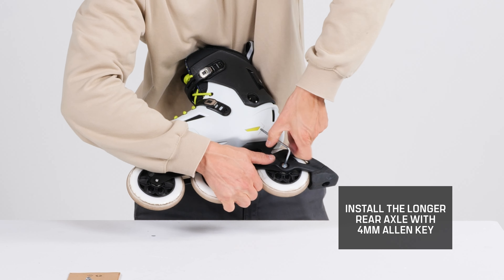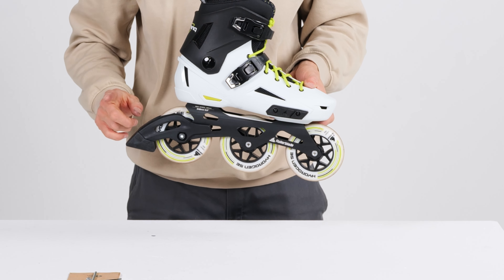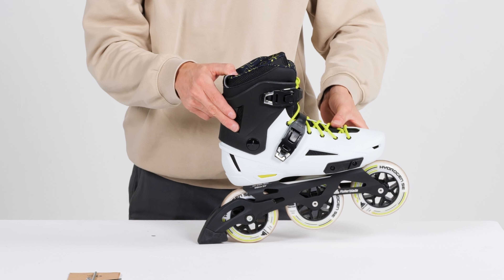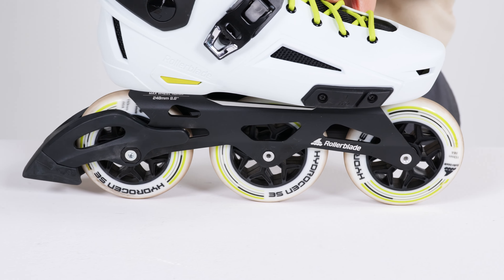As you have this secured on both sides, you are ready to go skate. For more information about maintaining or adjusting your skates, please check out our website under the Guides & Maintenance menu.